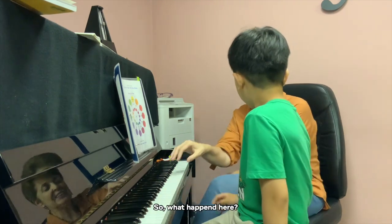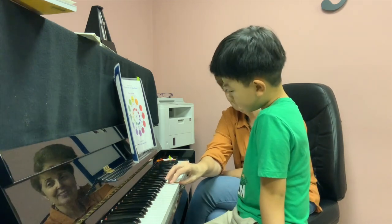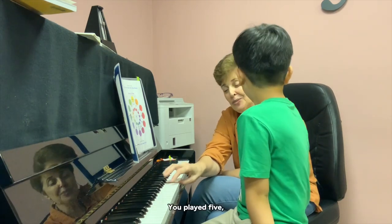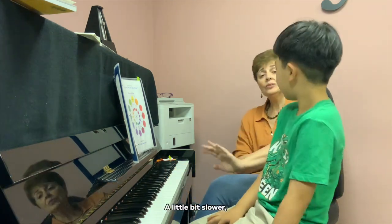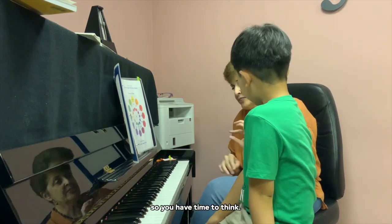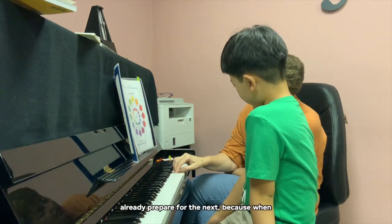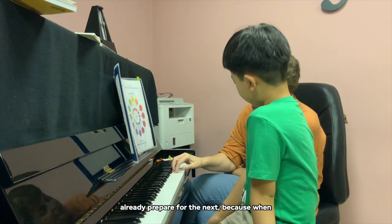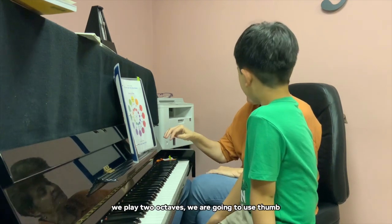So what happened here? What finger should be playing B? Four. You played five — that's why it went a little bit longer. A little bit slower, so you have time to sing. And when you play the thumb, already prepare for the neck. Because when you play two octaves, we are going to use the thumb a lot.